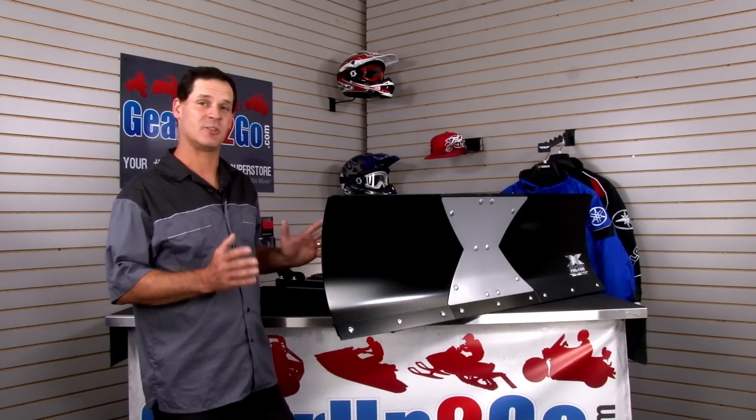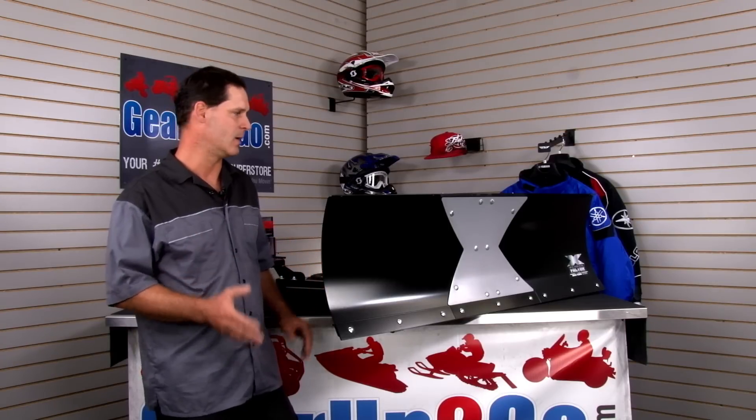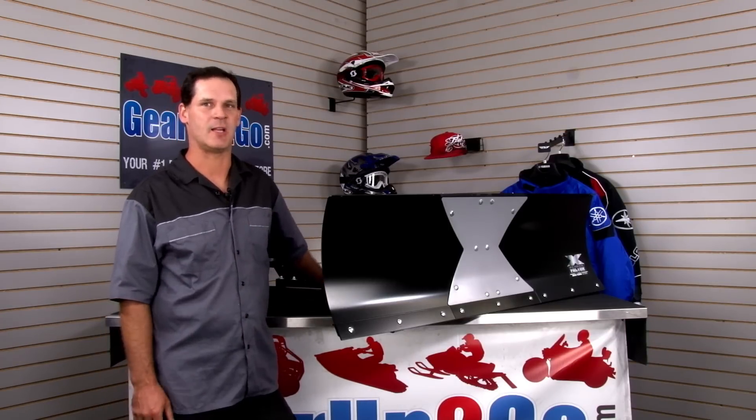It comes in a nice small box which allows us to save you money in shipping, and it's priced substantially under other plows on the market. The Kolpin X-Factor bolt-together plow system.